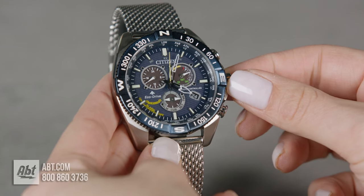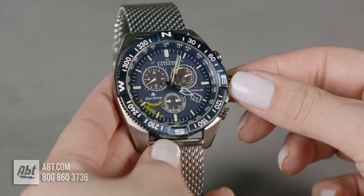And that's how you change your daylight savings time on a Citizen ProMaster.